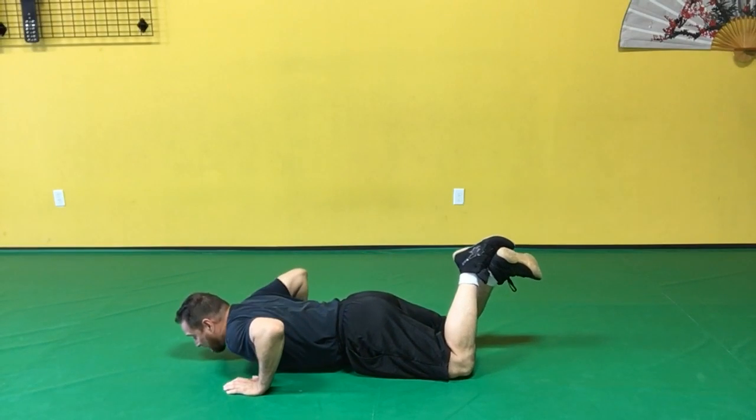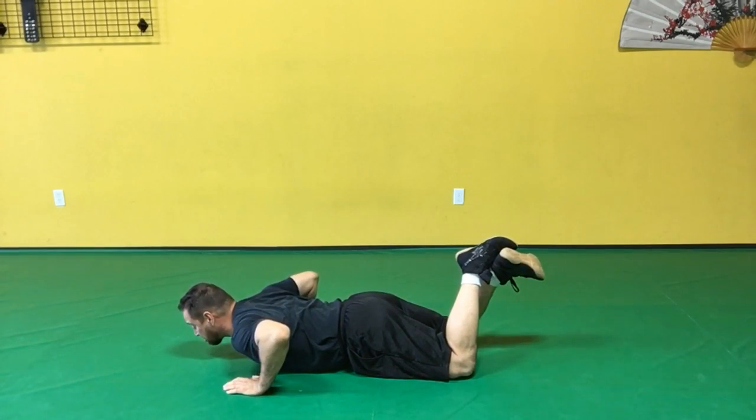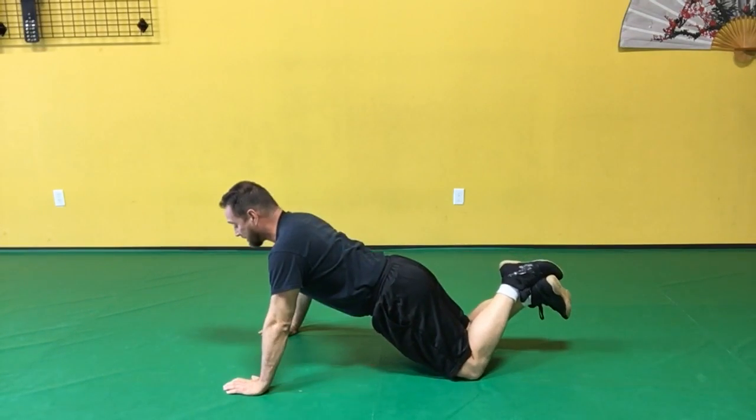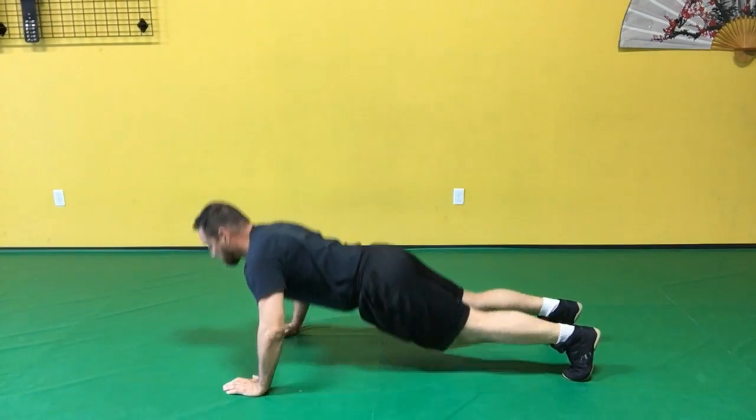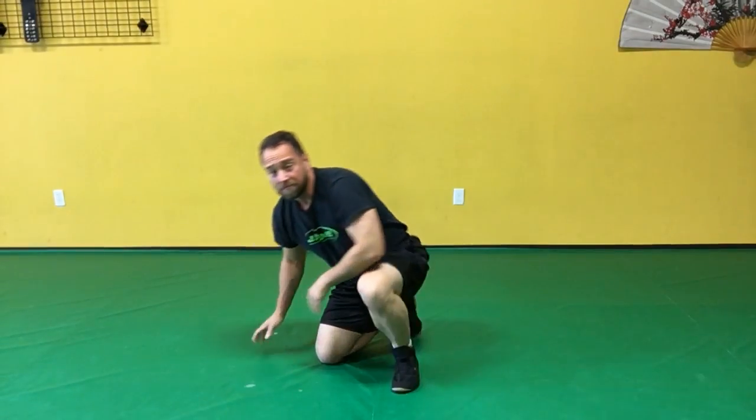Make sure to keep your shoulders down and back throughout the exercise, whether you're doing modified or full push-ups. And that's how to do a push-up.